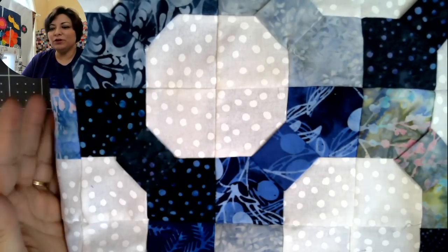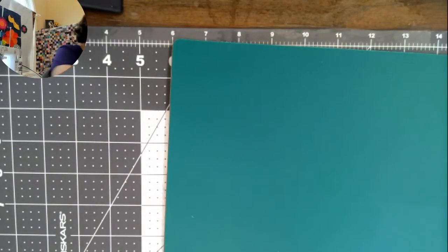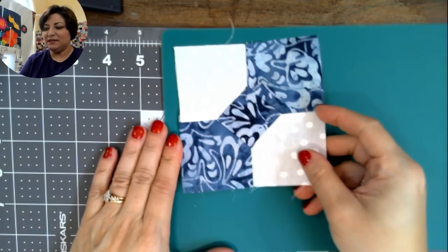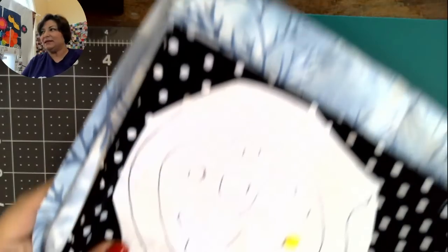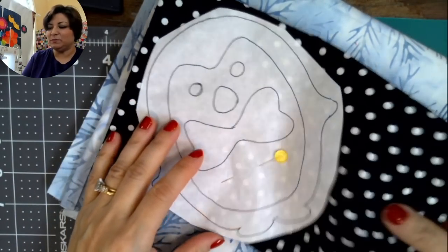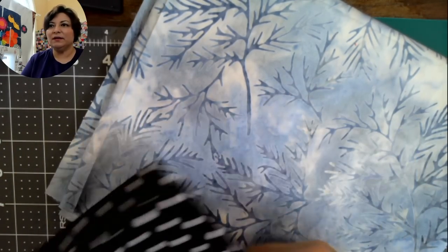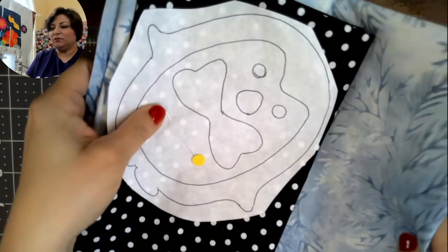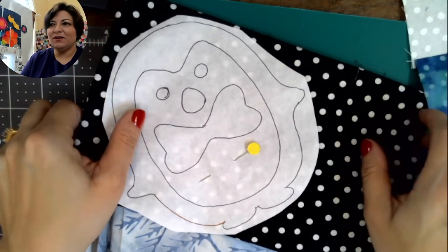That's the Table Runner of the Month for January — the Black Tie Affair. It's not hard, it just takes a lot of patience. Make 64 of these little blocks. Grab some fabric to make matching placemats — you get six Pennies out of one fat quarter — and I'm using one yard of this snowy background for my placemats.